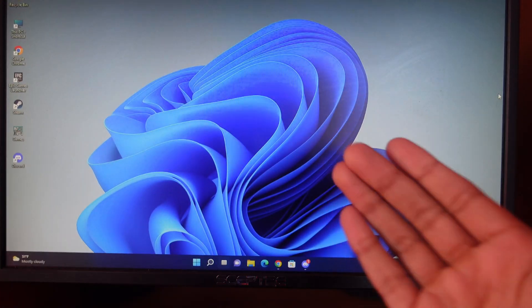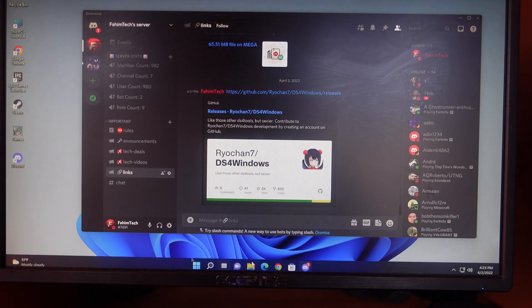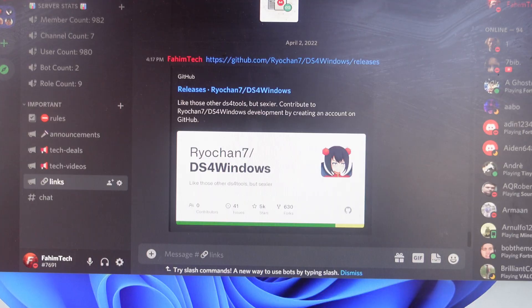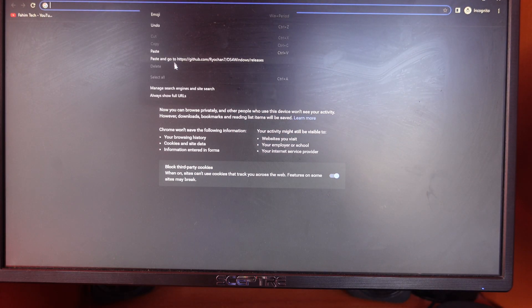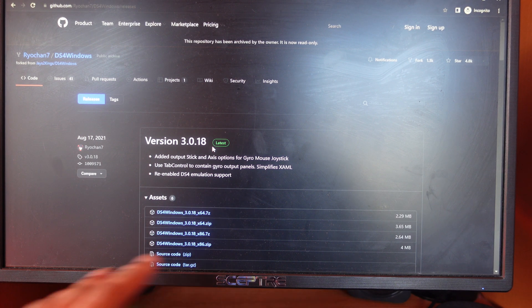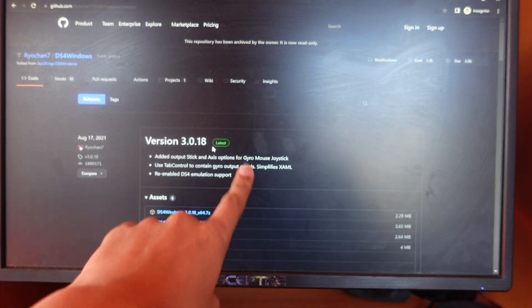First your controller, then your computer. You need to go to a website — the link is in the description. Right-click on it, click copy link, then open up any browser and paste in the link. Make sure you always get the latest version.